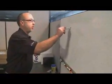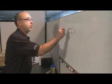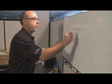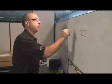A fully differential amplifier — we usually call it an FDA — is generally drawn like a normal op amp, except it has two outputs, so it's fully differential: differential in, differential out.